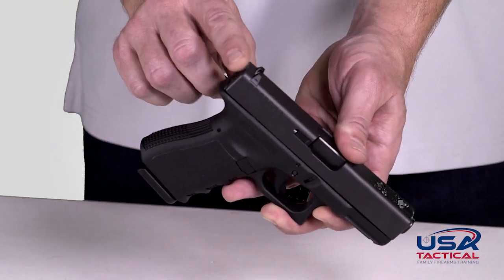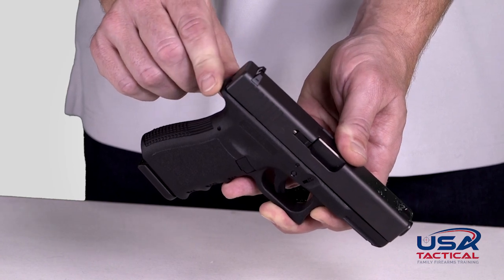The double action only pistol is a gun that can only be fired by pulling the trigger to cock and fire. It cannot be cocked in a single action stage. The striker fire pistol is a gun that does not have a hammer. The striker is a linear driven spring-loaded part that strikes the primer, replacing both the hammer and firing pin found on other semi-automatic pistols.